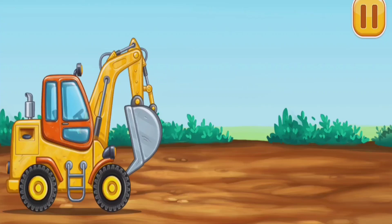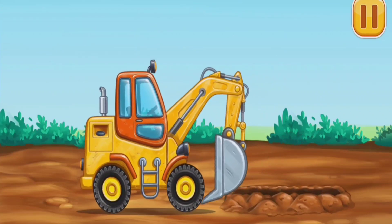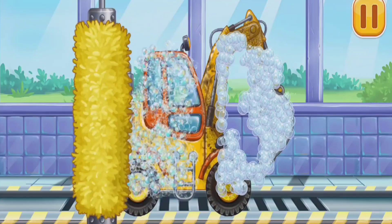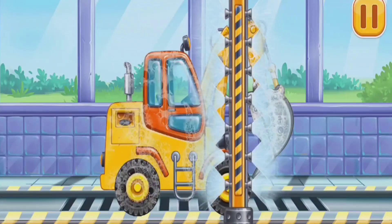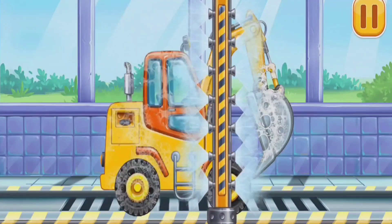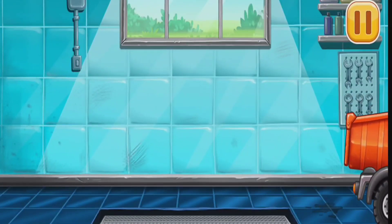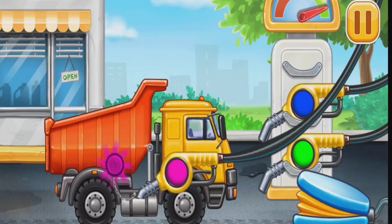Let's dig a pit. We need to wash. Excavator! Press the pump. Amazing!